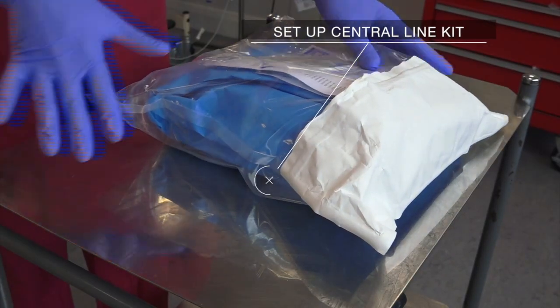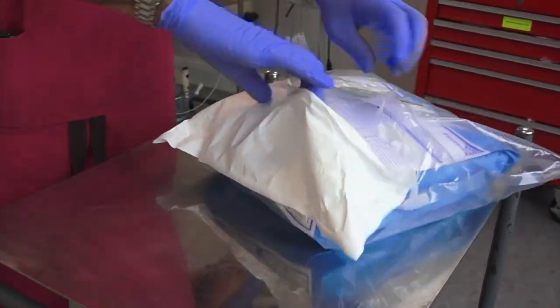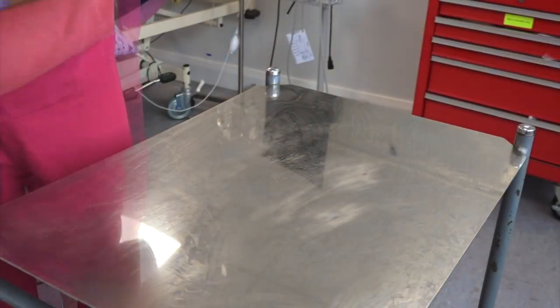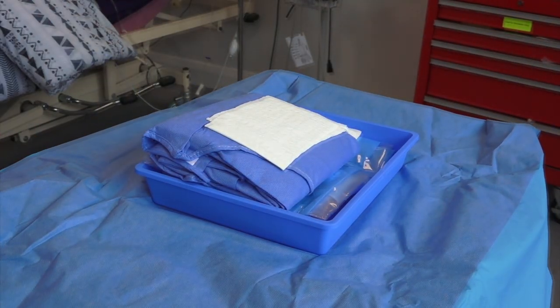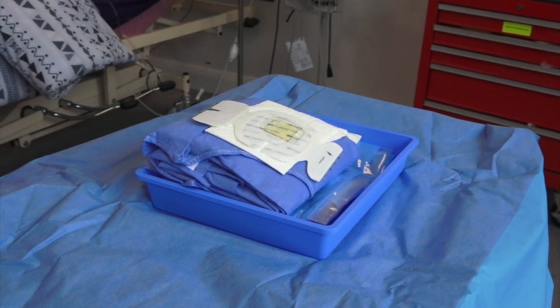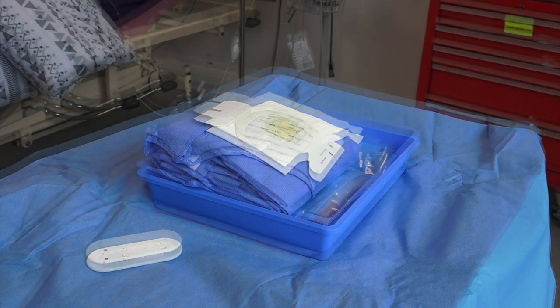Set up a pre-made central venous cannulation kit by opening it aseptically on a clean trolley. This kit should contain an antimicrobial impregnated dressing, a suture, as well as a sterile gown and hat.